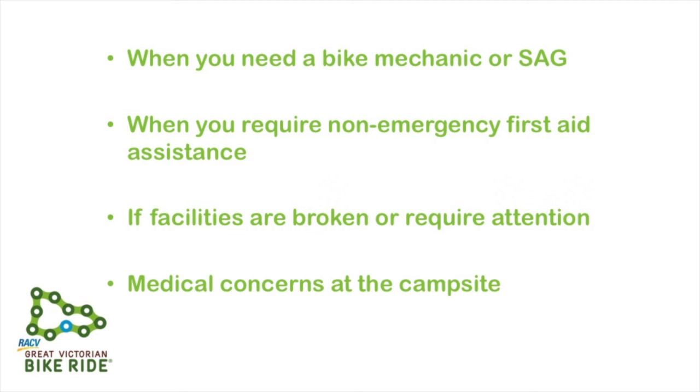Finally, if you have a medical concern at the campsite, you can also visit the medical clinic. This is a bulk billing service; however, some services may attract a small fee. Please be aware the medical clinic is unable to provide 24-hour medical care. Be sure to check your ride guide for exact operating hours.